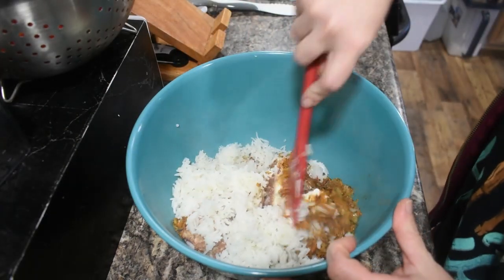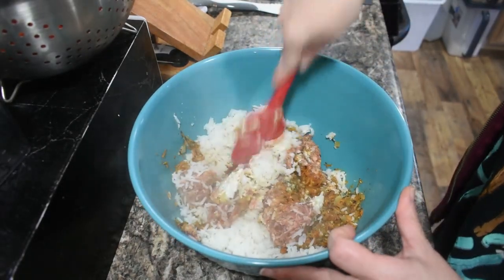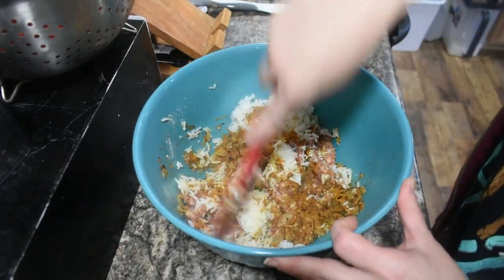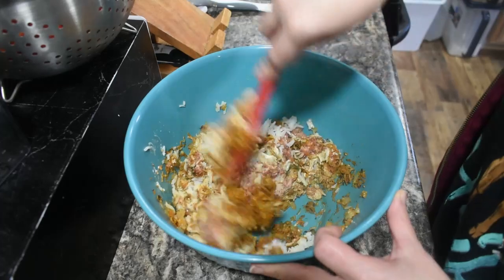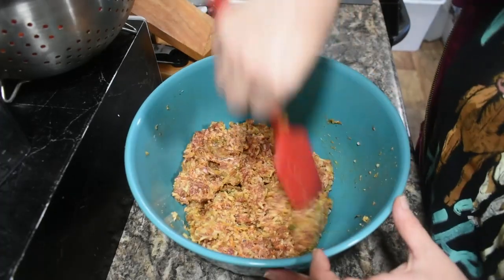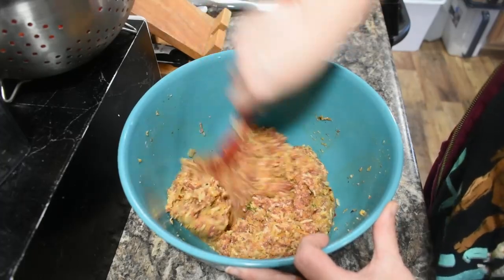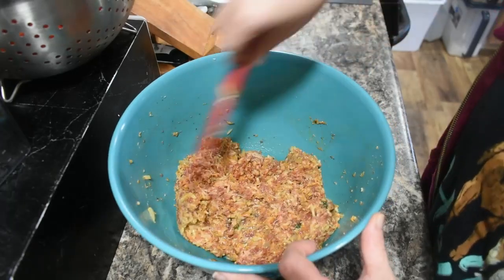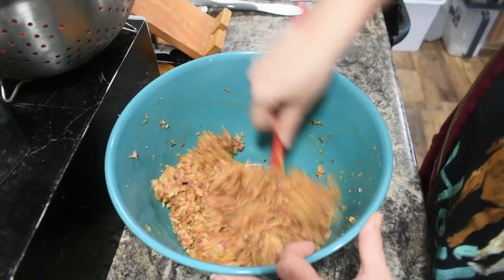I'm using basmati rice today but you can use whatever type of white rice you like. Get this all mixed around and remember to undercook it slightly — about 10 to 12 minutes is all you want on that rice. If you're a no-carb person, you could definitely substitute the white rice with cauliflower rice. I'm not sure how the texture would change, but if you're used to substituting out carbs, you're probably used to it.